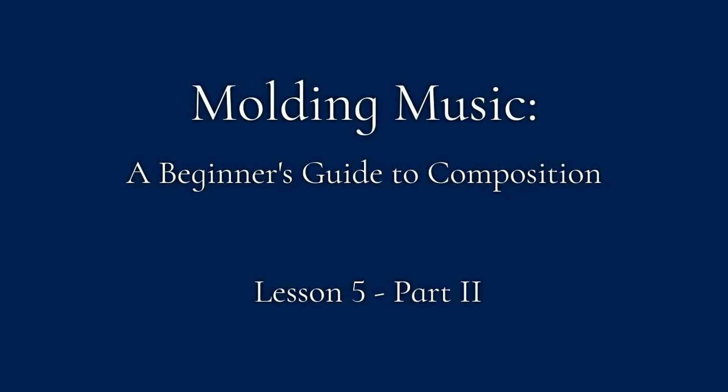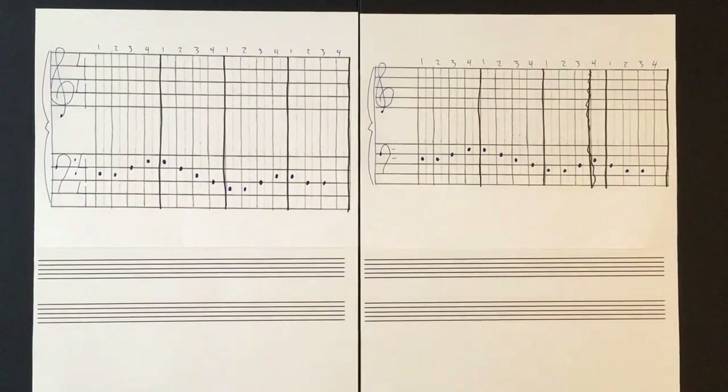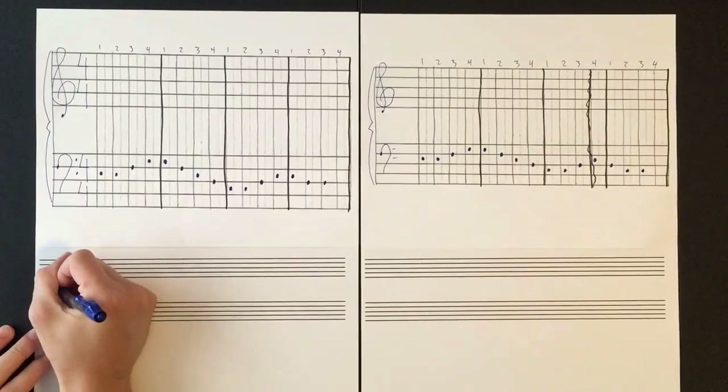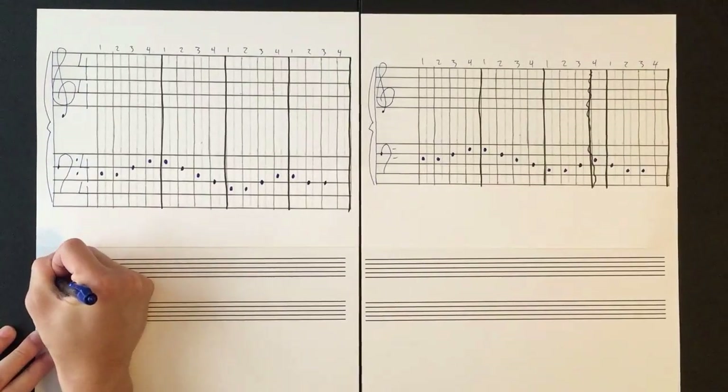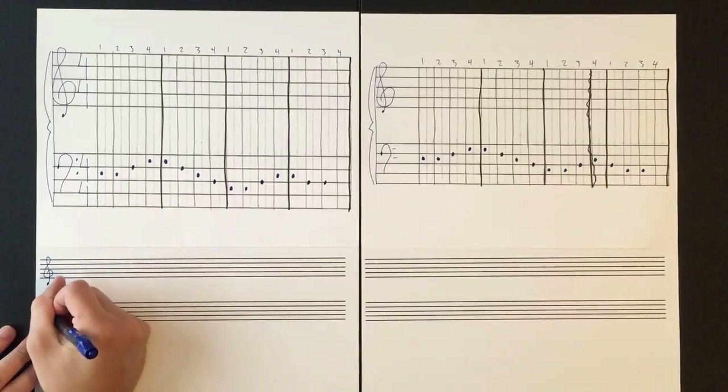We will need to take a look at the spacing from the work we did yesterday and the grid paper we notated as well. To get started notating our music with the rhythm, we'll start out from the beginning.